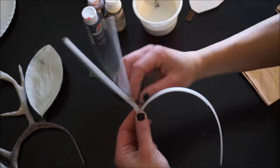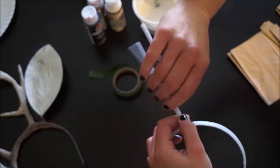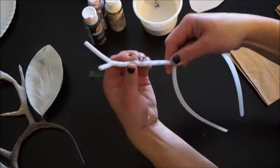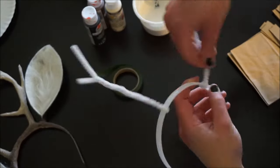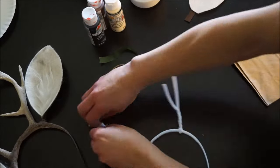You begin by taking a pipe cleaner and tightly wrapping it around the top of the headband to form the skeleton of the antlers, shaping it however you like, bringing smaller pieces out to form the side points of the horns. Be sure to twist them as tight as you can at the base to make them stand up, but we will secure them later on with the floral tape and paper mache.